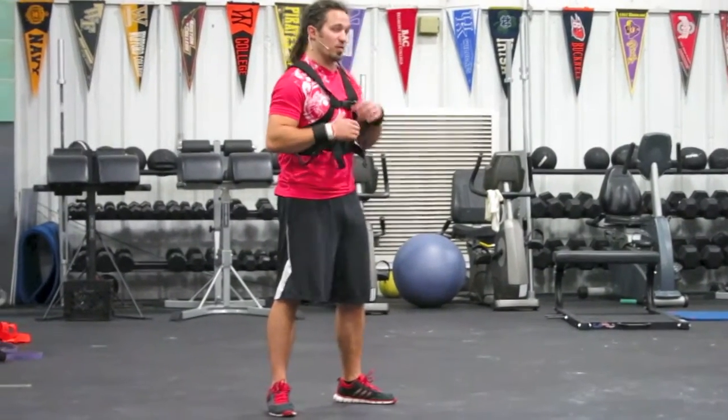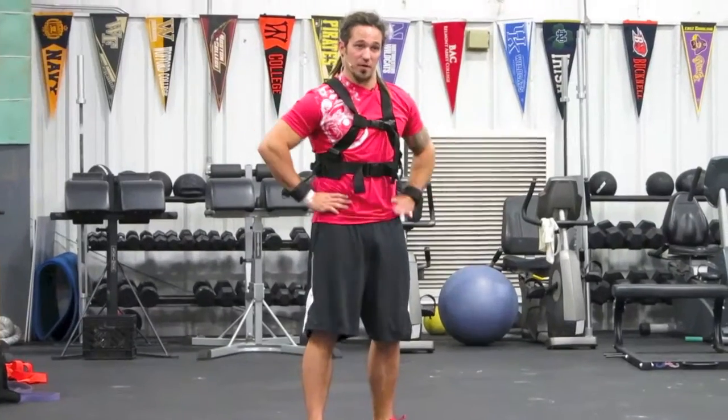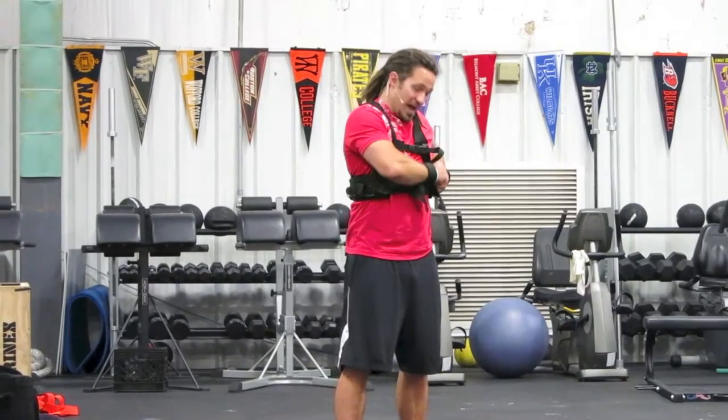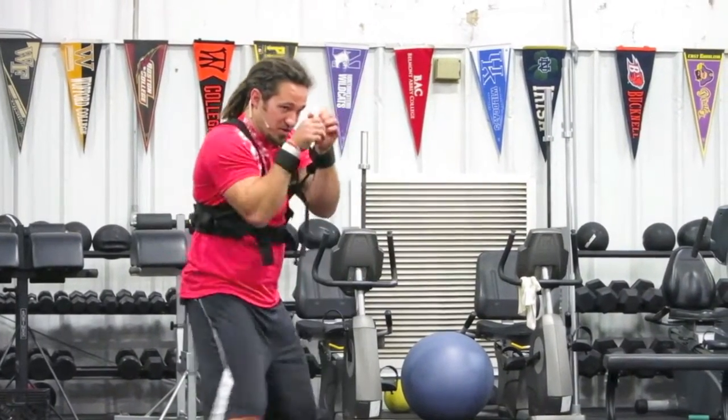This is the same motion as a punch for an MMA punch. But what we decided to do is, from the original belt, slide it up — we've got the straps here so it kind of holds it around the chest. And now this puts me in good technique for a boxing punch as I'm punching.